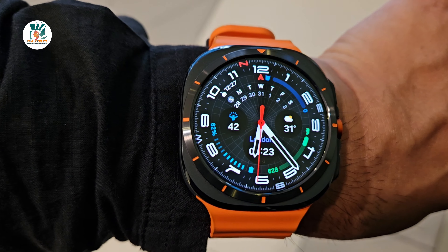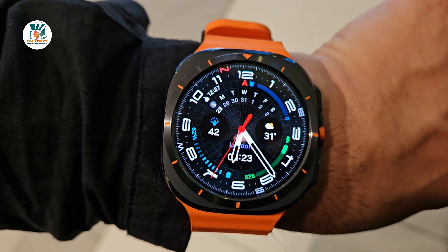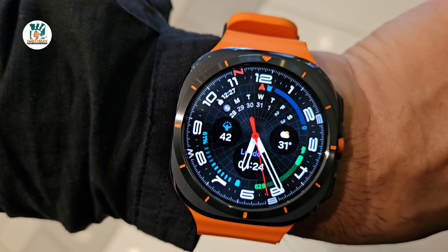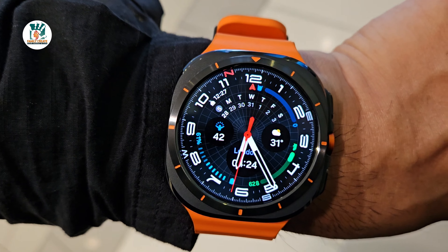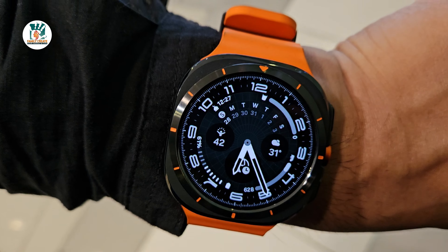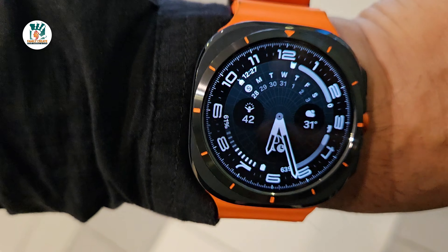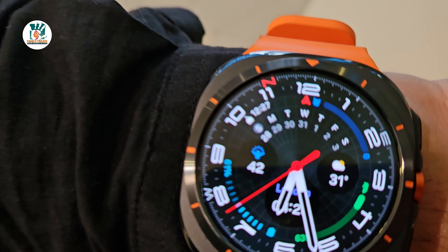Hi guys, welcome to Family Create, I hope you're all doing well. Today we're going to do a quick route test and a track back test with the Watch Ultra. We're starting at 61% battery and we'll test the route because it's dual-band GPS to see how accurate it is, and we'll do a route track back as well. We'll also check how much battery the test eats up.